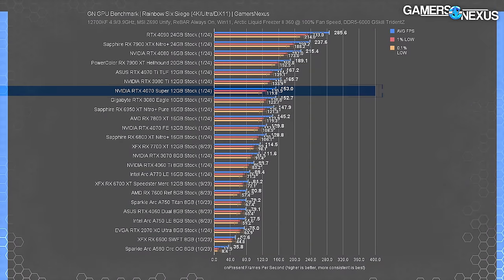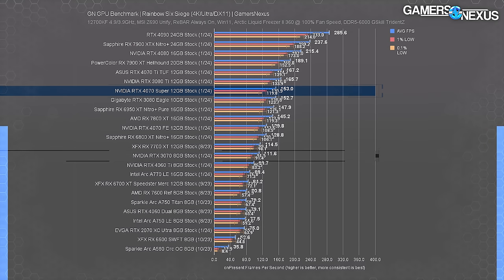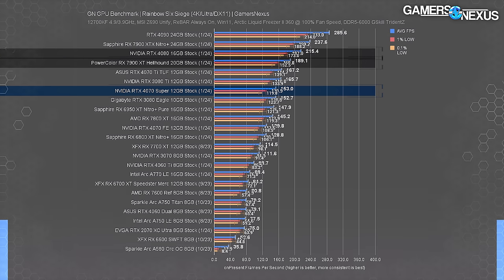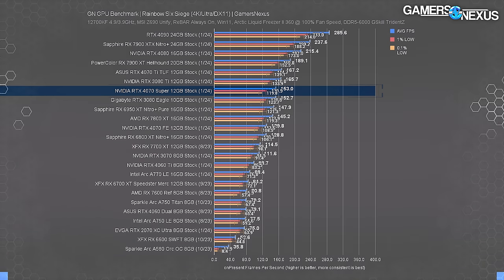Rainbow Six Siege is next and also appears in latency testing. At 4K, the 4070 Super held 153 FPS average. The 4070 Ti is 9% ahead, the Super is 18% ahead of the original 4070, and 37% ahead of the 3070. The 6950 XT runs below the 4070 Super, the 7900 XT pushes beyond the 4070 Ti, and the 4080 is predictably ahead further. The 7800 XT improved its frame rate by about 5 FPS compared to launch testing.